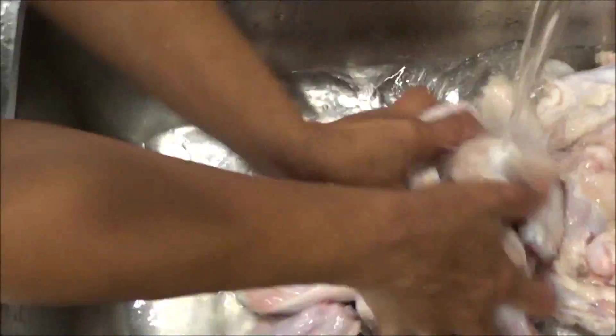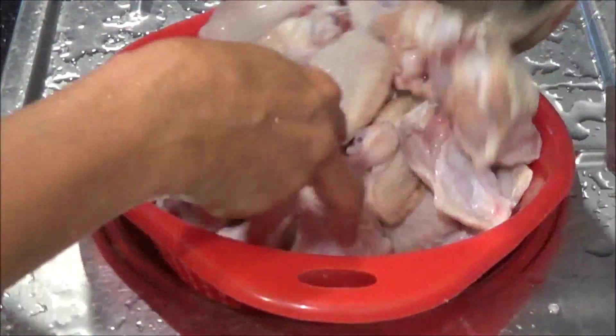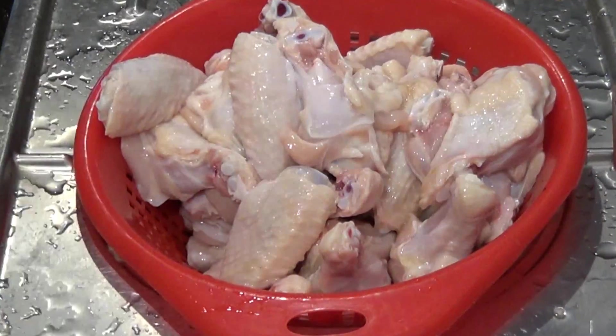Then I'll wash it again, and I'm just going to leave this here to drain for a few minutes.